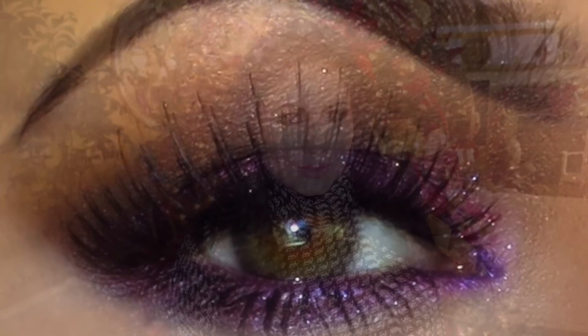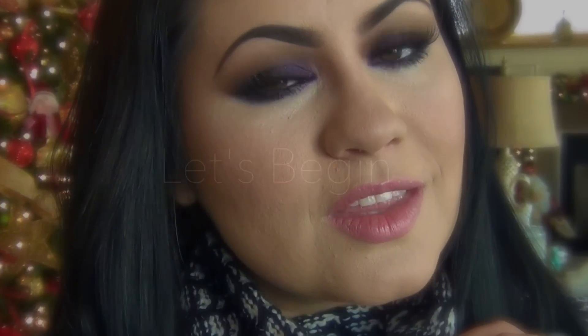Hey everybody! How's everybody doing? The holidays are finally here and I'm so excited. I decided to do a look that was sparkly, beautiful, sexy, and eye-catching — perfect for the holiday time. I hope that you all enjoy this tutorial. If you do, please click like and let's begin.